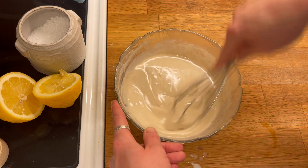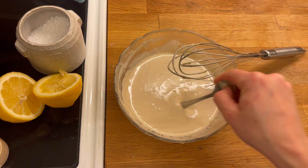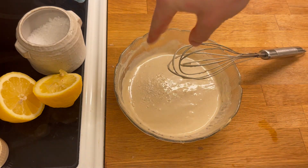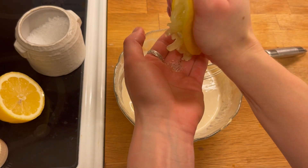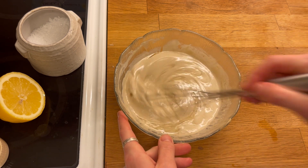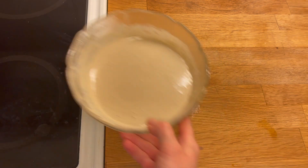I checked the taste to see if it needed any more flavour and this definitely did — it needed a little bit of everything actually. The tahini flavour was quite strong and I wanted to be able to taste the acidity of the lemon and have the syrup give it a soft sweetness so it's not too bitter. After another taste it was perfect.